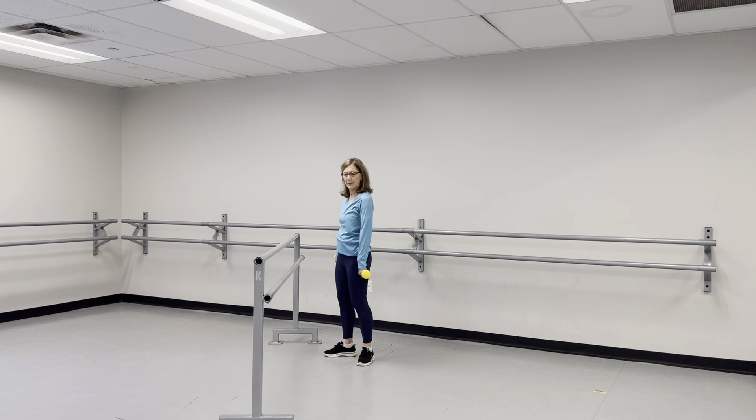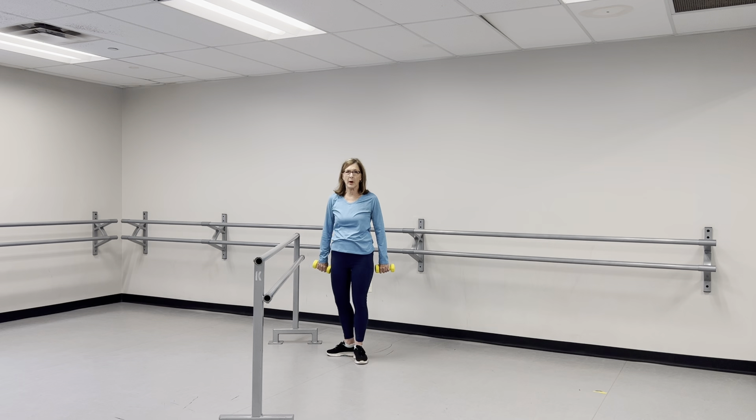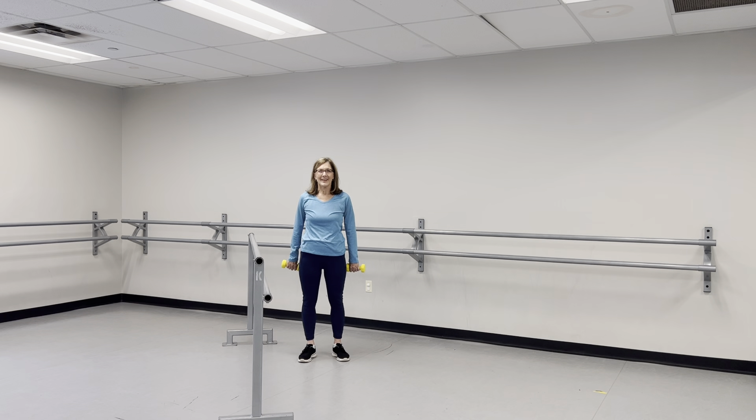Knuckles forward. On this one I'm going to turn a little so you can see the winging back — we're going to wing those arms back and come back to the side. You don't want to swing them in front of the side of your body. Count to twelve, then take a breath and exhale. Then repeat for another set of ten.